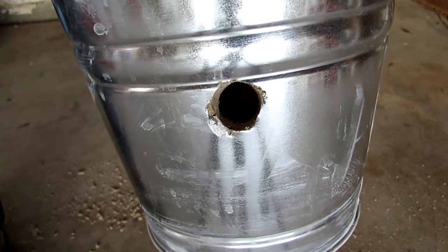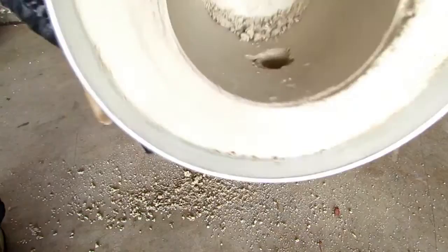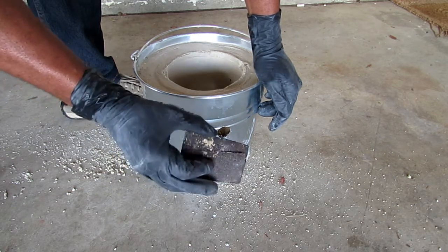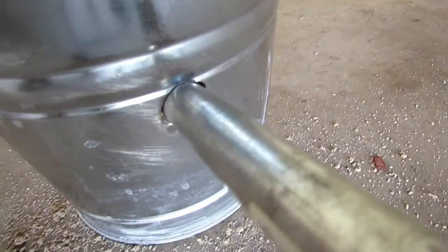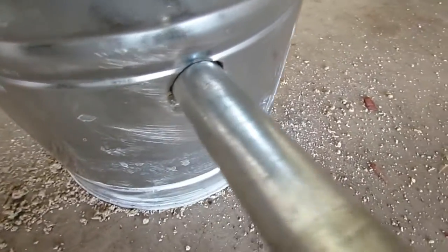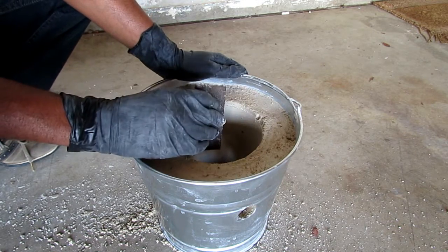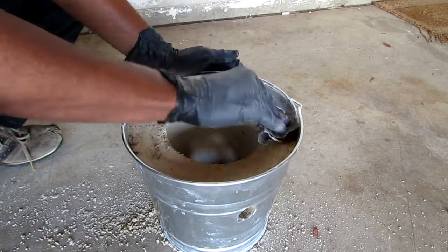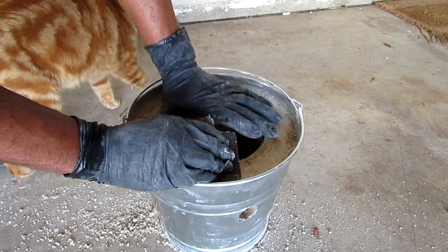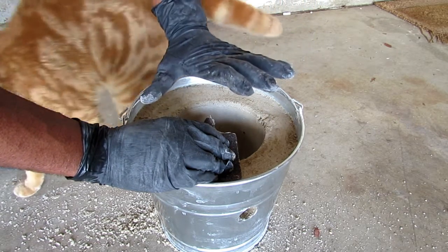I'm going to take my file and some sandpaper and smooth the edges out a little bit. If you don't have a file, 60-grit sandpaper works just as well. I put the pipe in and it's a very tight fit all the way around. On the inside I'm using the same 60-grit sandpaper, just going over the top of the plaster mixture to level it out so that it accepts the lid that much better.